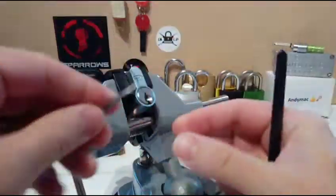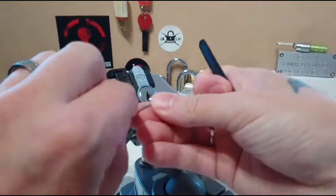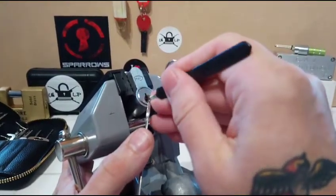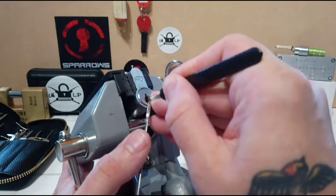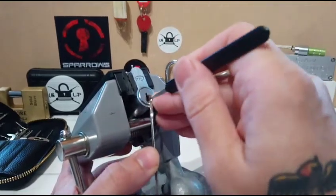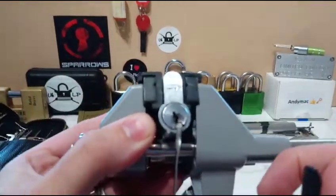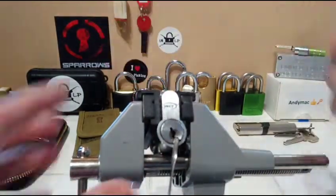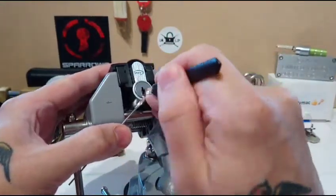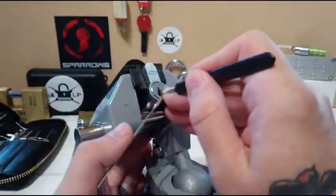Let's have a go the other way — we've got a key. Let's see if you can see that awesome false set. When he sent me this lock, he said sometimes it can be easy and sometimes it can be tricky, and trust me it can be tricky. Look at that false set — the angle on that is mental, it's not going anywhere. Good job we got the key, it could be here all day doing it this way.